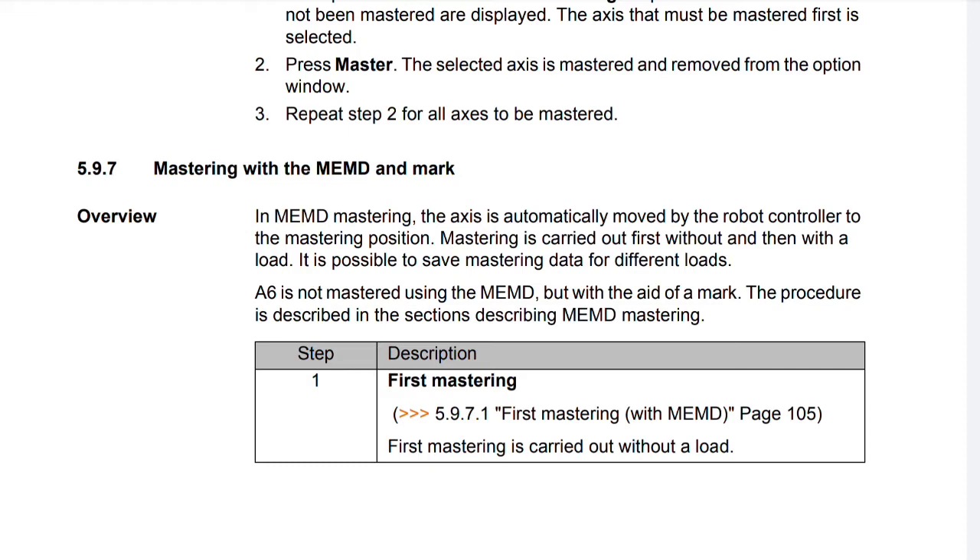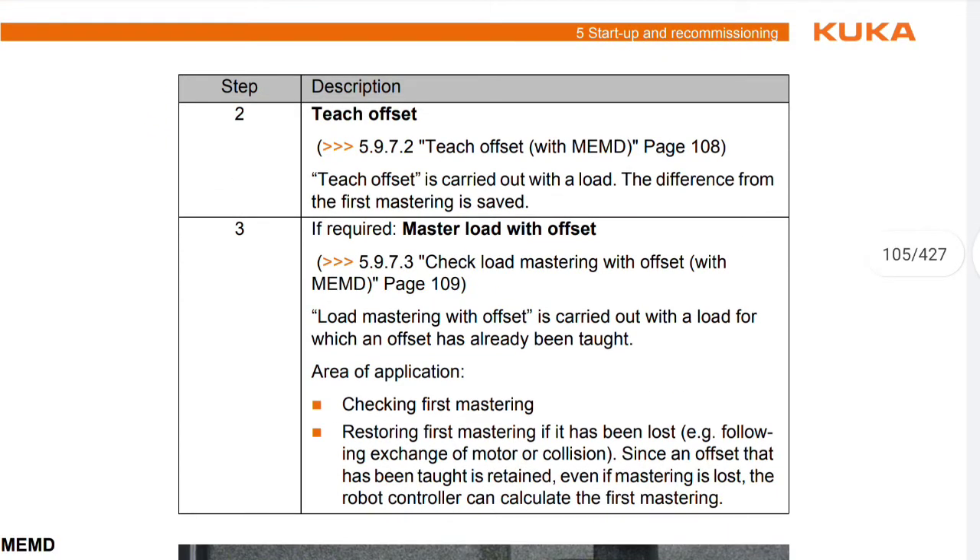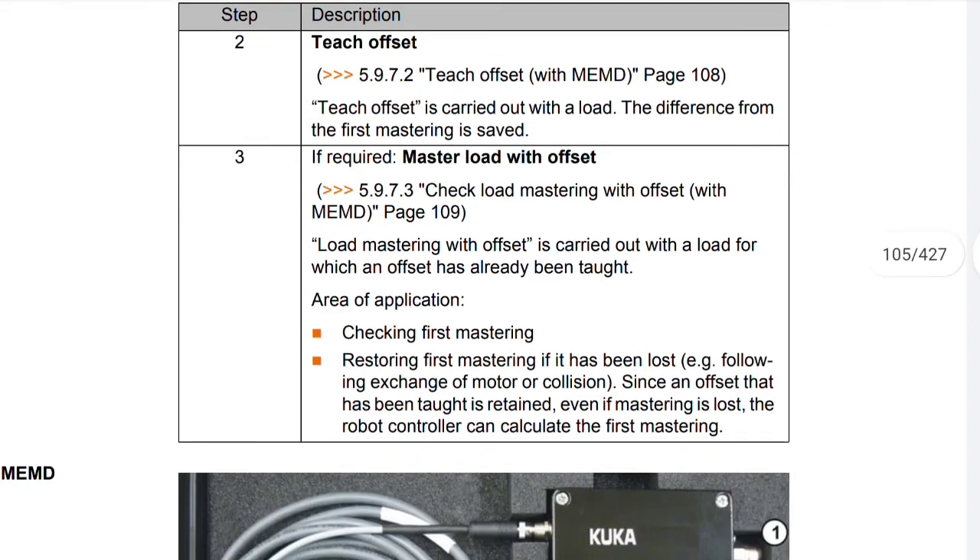Step 1: First mastering is carried out without a load. Step 2: Teach Offset is carried out with a load — the difference from the first mastering is saved. Step 3: If required, master load with offset. Load mastering with offset is carried out with a load for which an offset has already been taught.